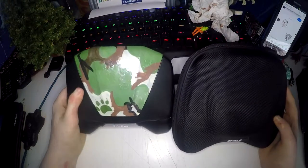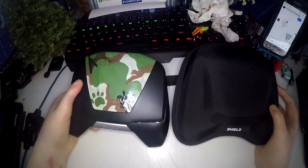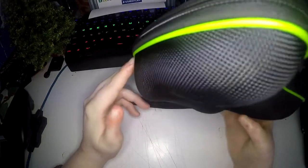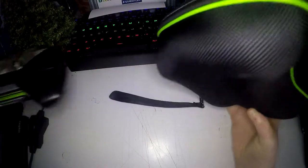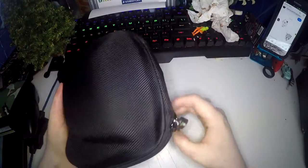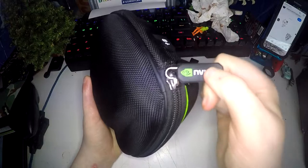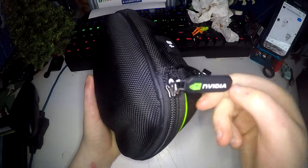So it's not much bigger than the actual console. The outside is covered in this black mesh effect, and then it's got this green accent going around it, like the actual console does. It has a wrist strap on the back, and the zip has a hard rubber grip on it with the Nvidia logo on it.